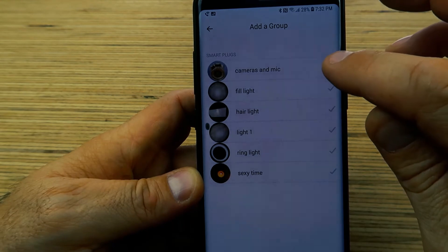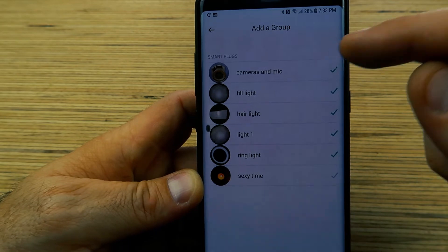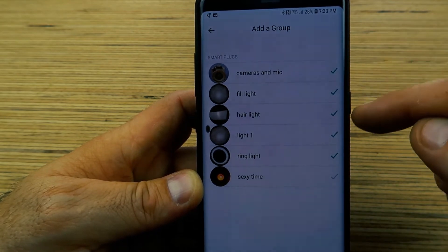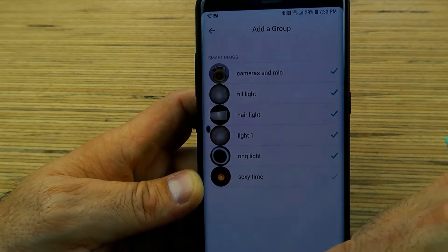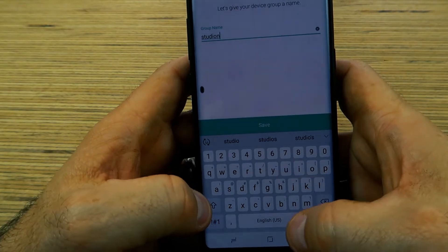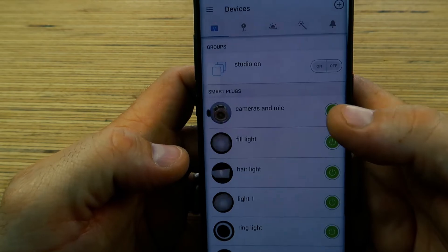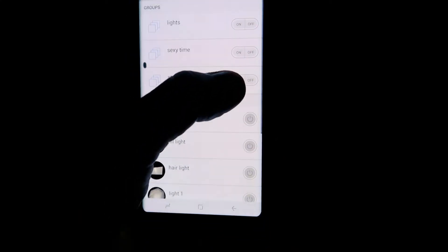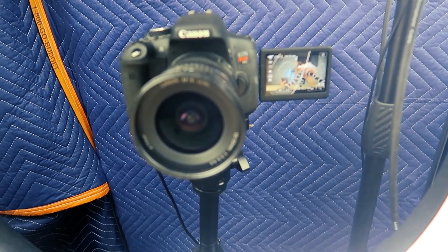So in group one I want the cameras and the mic. I want all the lights on but without these red and blue lights. We'll save that and call it 'studio on.' So everything is wired up now. If I turn on studio it turns on all the lights and it powers up my camera. There it is. Boom.